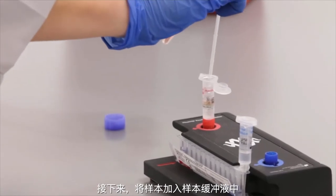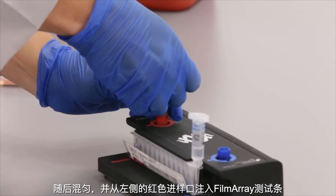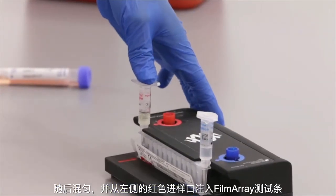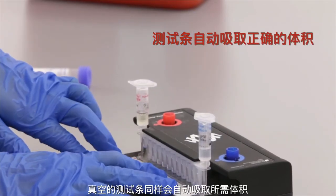Next, sample is added to the FilmArray sample buffer. This solution is then mixed and injected into the FilmArray pouch through the red inlet port located on the left side of the pouch. Again, the vacuum in the pouch automatically draws the required volume.